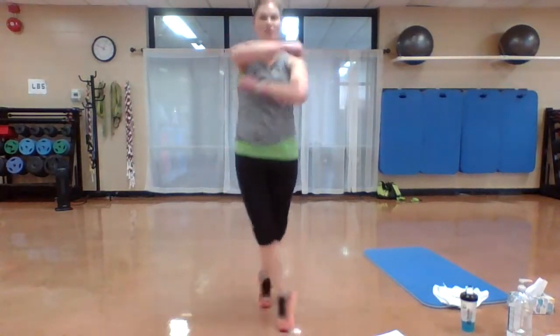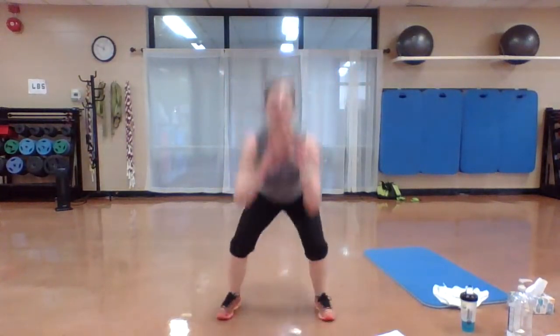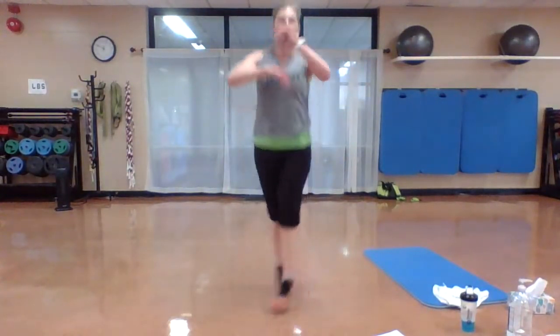Those legs should be tired. Butt back, go. Hang in there. Two more seconds. Hold on. Come on up. All right. Criss cross squats — drop it low. Push up from that squat. Here we go: criss cross, drop, drop, criss cross, drop, push up. You got it.